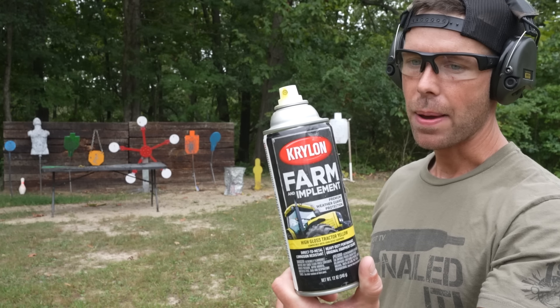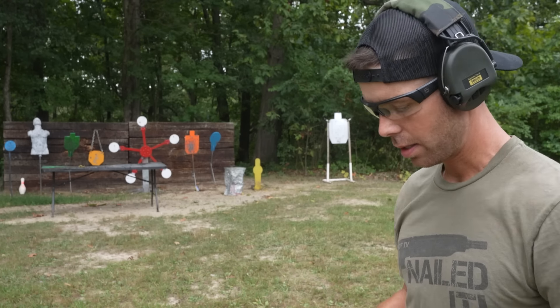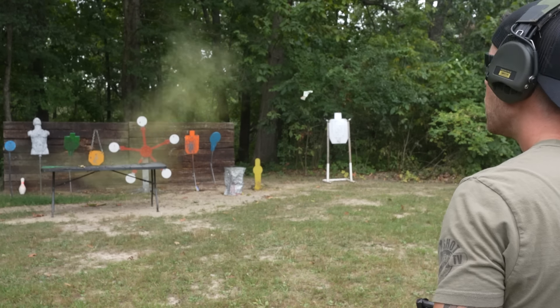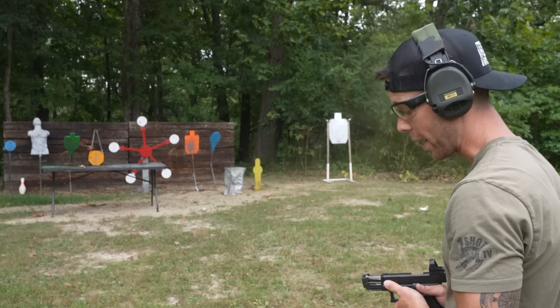I found a defective spray paint can in the back of my truck, and we've got one round left in the magazine. Let's see if we can hit it. That was dramatic. Got a piece all the way back here.